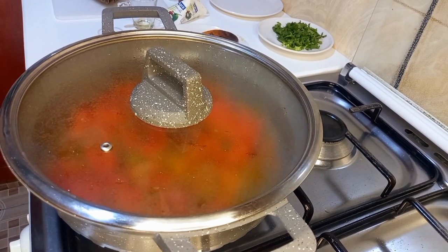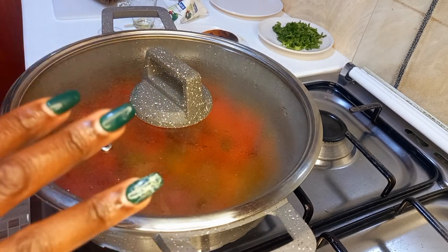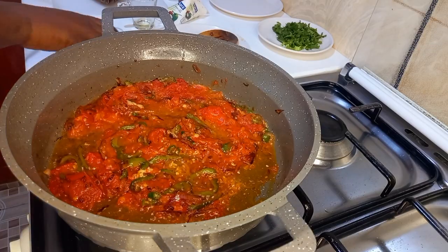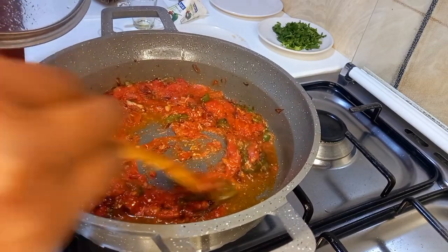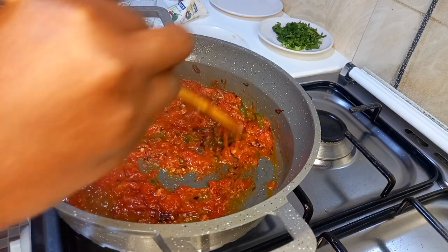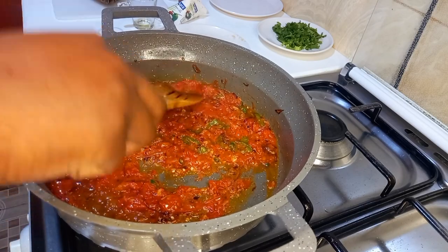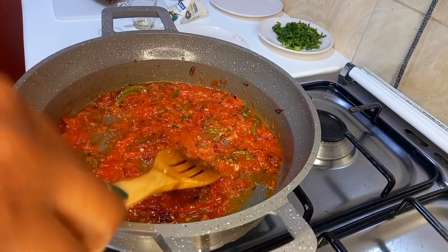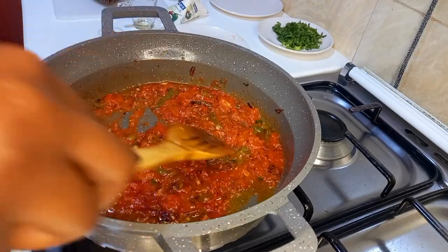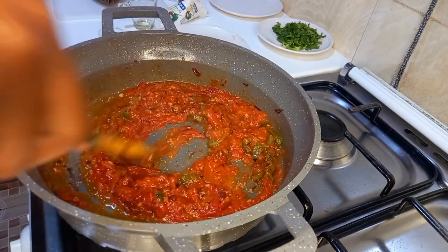It's about two and a half minutes since I put the lid on, so let's check how the tomatoes are faring. Amazing! At this moment, ensure you stir everything so well. If you want your food to taste good, ensure your tomatoes are well mashed so that you don't have big lumps. You also need to ensure you don't see pieces of large uncooked onions.